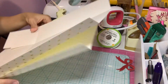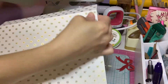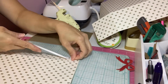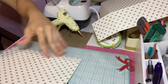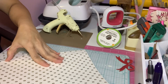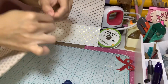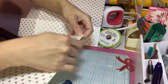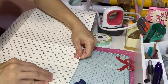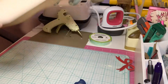Now I have those two papers. What you need to do is connect the small part of this one to the other. I put double-sided tape on those two small parts, then I connect them together. Make sure it's aligned right, and then connect.